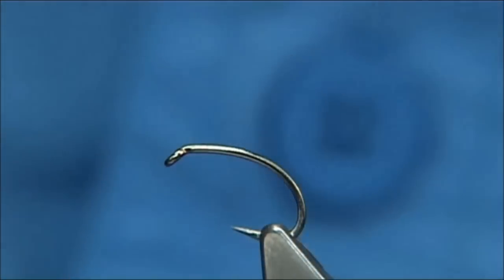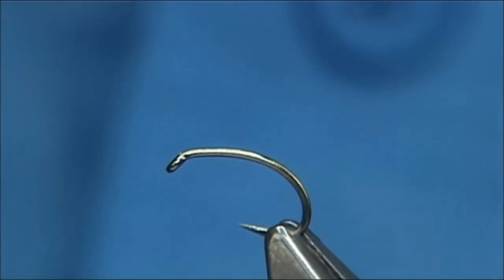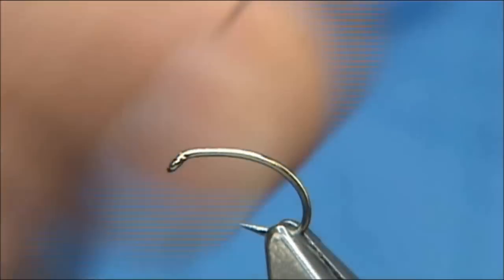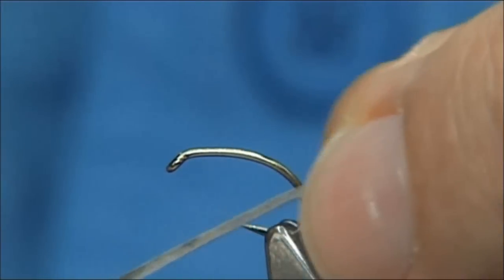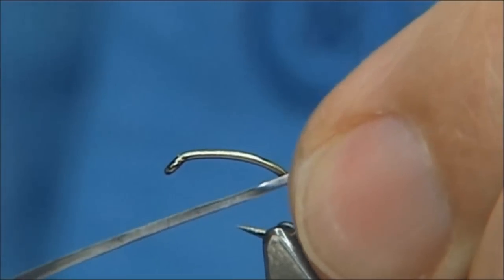This is a size 14 B110 Camisan — it's what they call a grubber hook. It's quite a strong hook, and the first thing I'm going to do is actually lead it, so I'm going to use a lead foil. I've cut the lead foil quite fine, around about a mil, a mil and a half at most wide, and I'm just going to form the body with it.